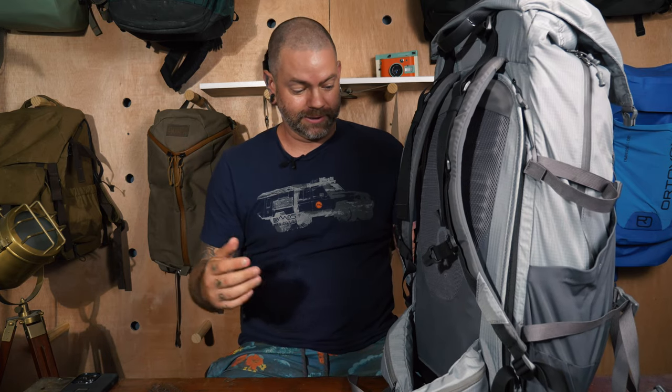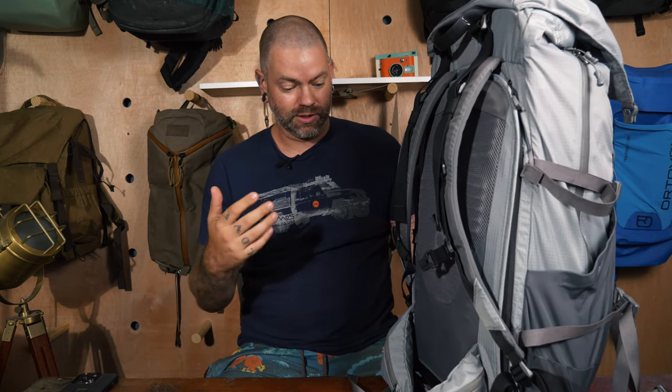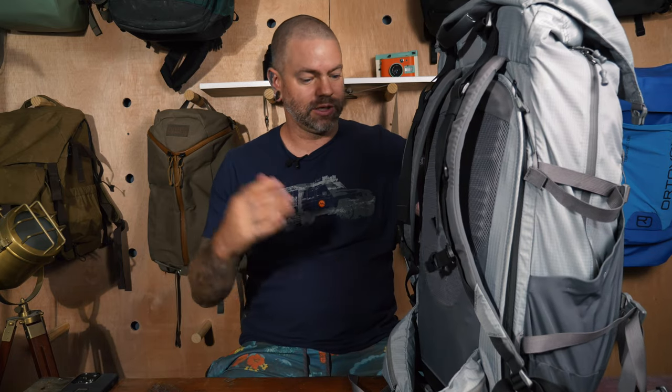No matter what, you do get a hip belt with the pack. Even if you're running it compressed down at 20 liters, you'll want something to attach the pack firmly to your body — especially if you're hiking on a mountain. It gives you more ability to hold the pack tightly to you.